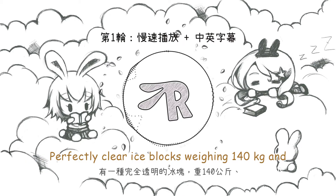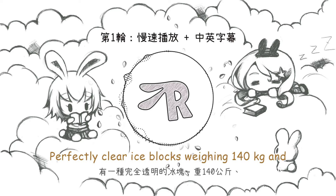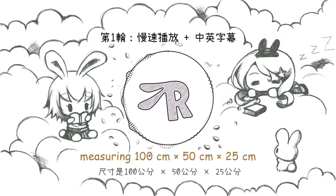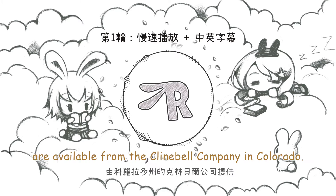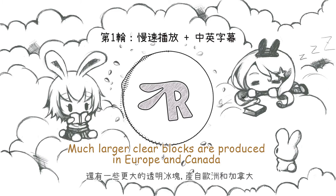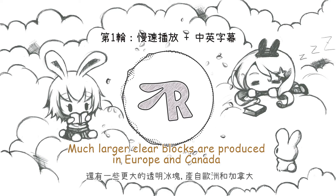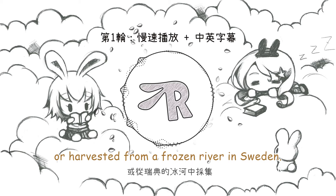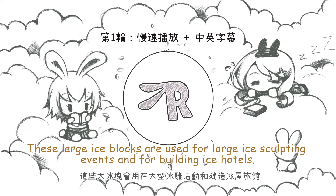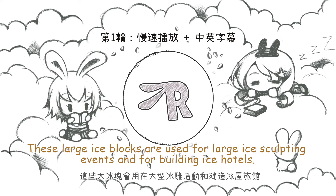Perfectly clear ice blocks weighing 140 kilograms and measuring 100 centimeters times 50 centimeters times 25 centimeters are available from the Klein Bell company in Colorado. Much larger clear blocks are produced in Europe and Canada, or harvested from a frozen river in Sweden. These large ice blocks are used for large ice sculpting events and for building ice hotels.